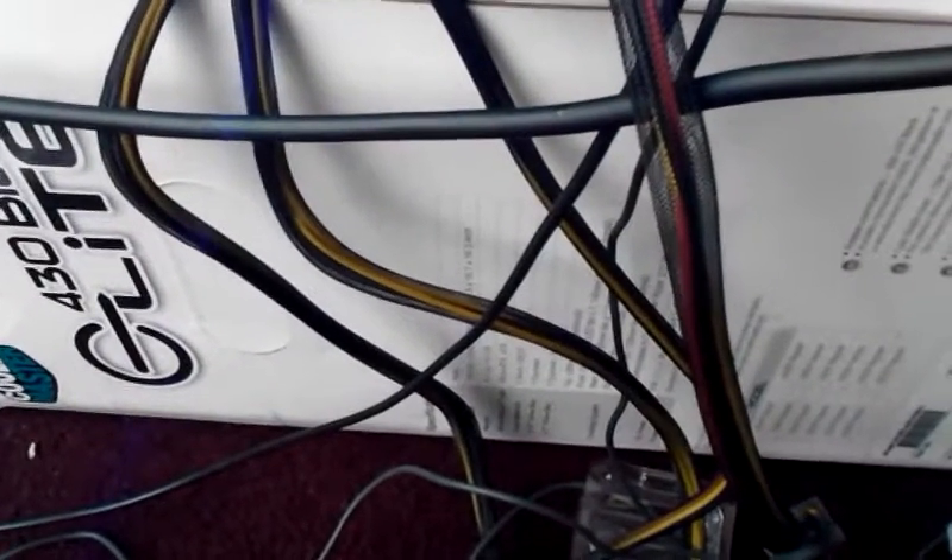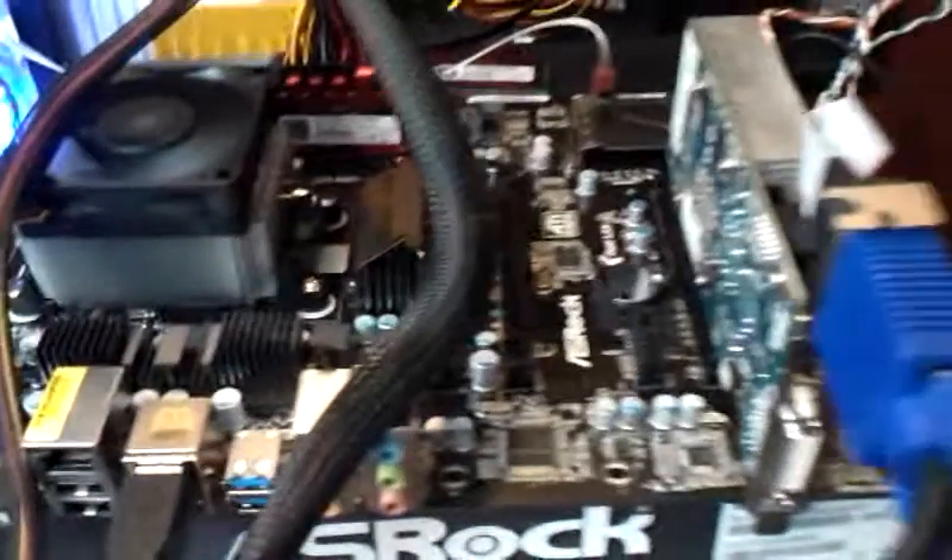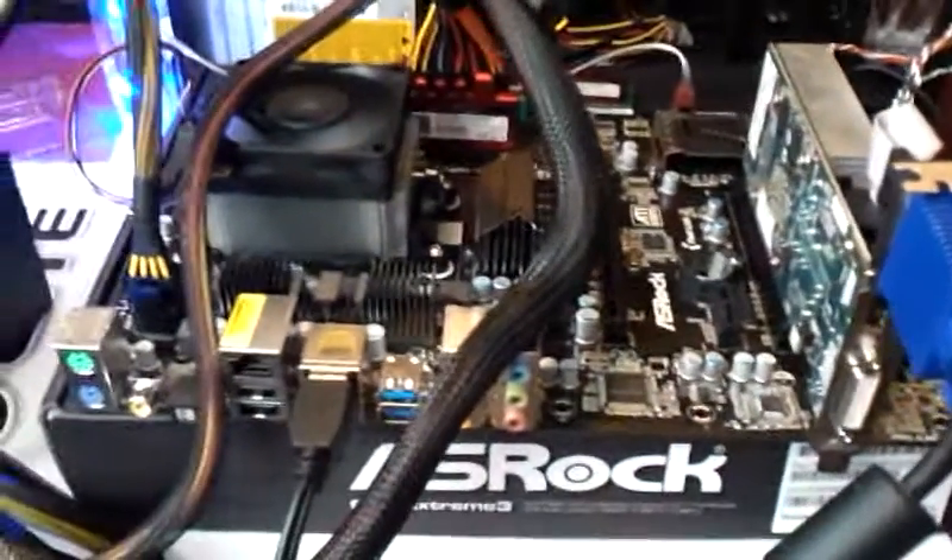Hey, what up YouTube? This is my computer. Right now I have it bench testing.